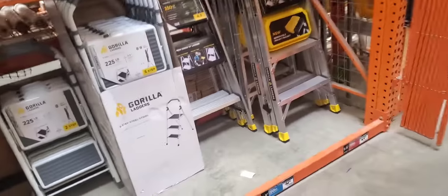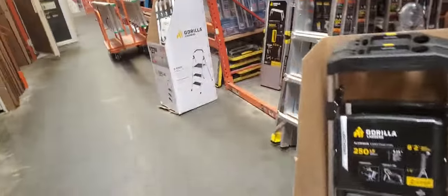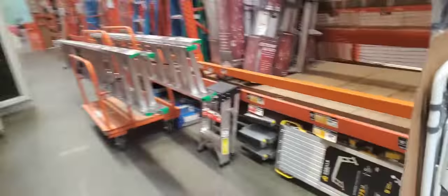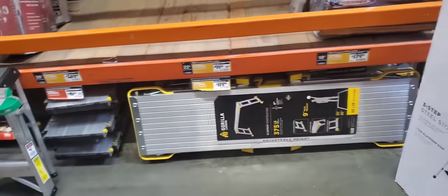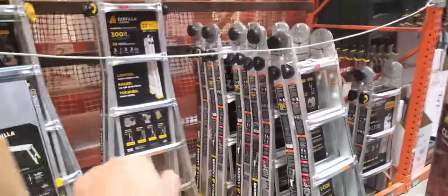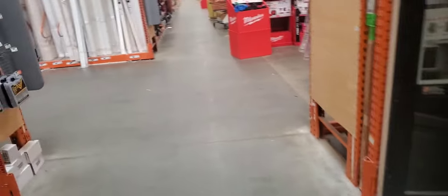It's a little heavier. The Warner probably has lighter weight material. But what I really want is one of these platforms so I can have a platform with some of these ladders if I buy another one. We'll see.